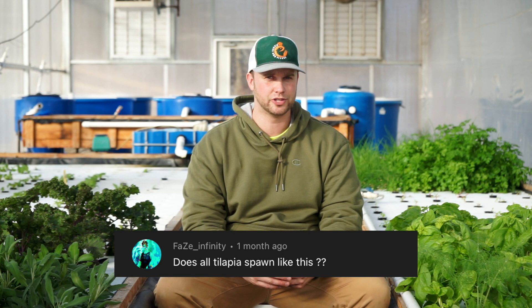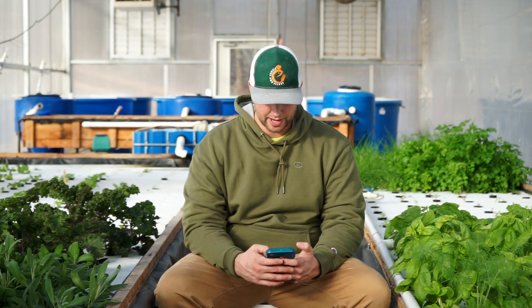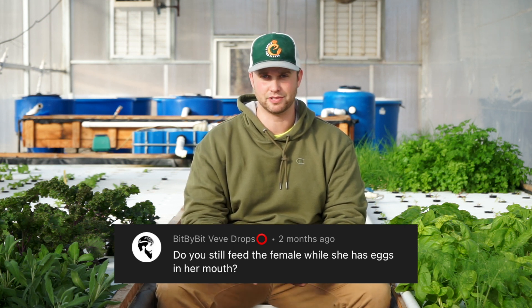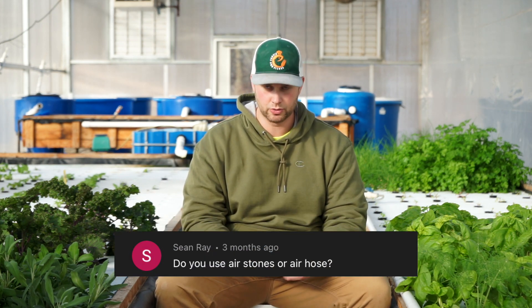Phase Infinity asked about the tilapia spawning video — do all tilapia spawn like that? All tilapia from the genus Oreochromis spawn that way; there's at least one other genus that does not. Bit by Bit asked if you still feed the tilapia while she has eggs in her mouth — no, you don't. That's another reason to get the eggs out promptly within the first couple of hours into a hatching jar, because if she gets hungry she'll eat them herself.